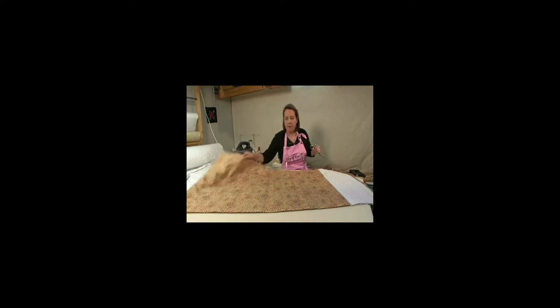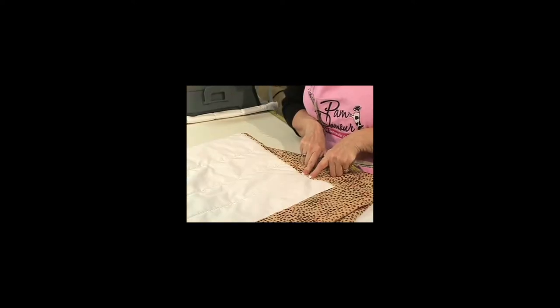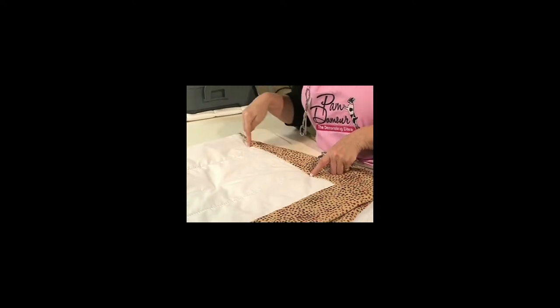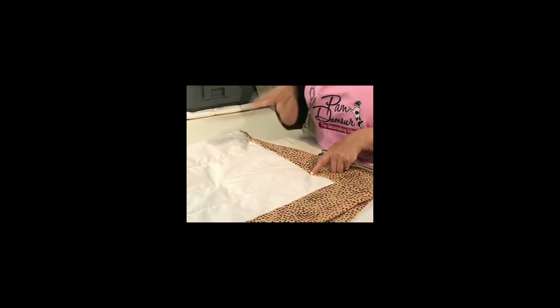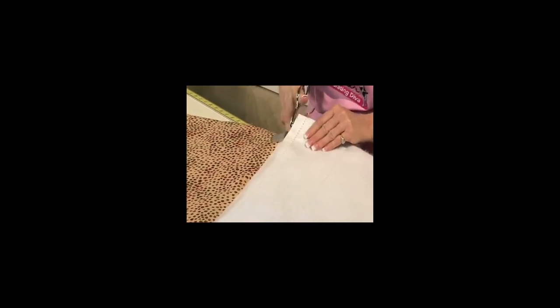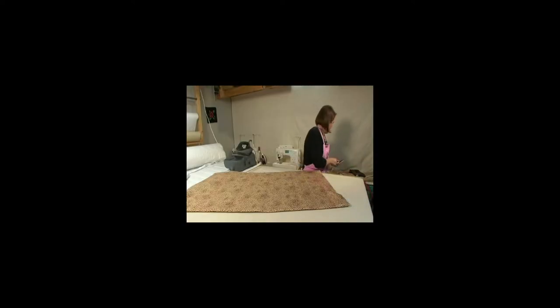I've prepared my fabric, cutting the face fabric two and a half inches wider than the warm window fabric. I sewed the sides like I showed you earlier, did the hem, and now I'm going to trim the top off even and mount this on a board.